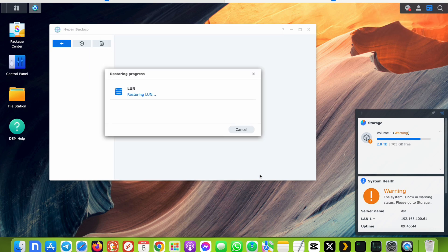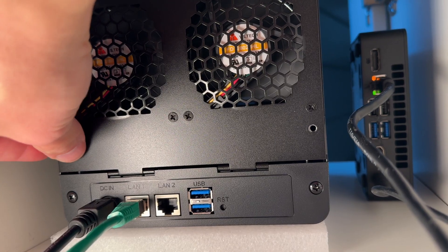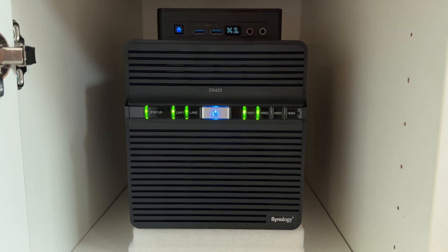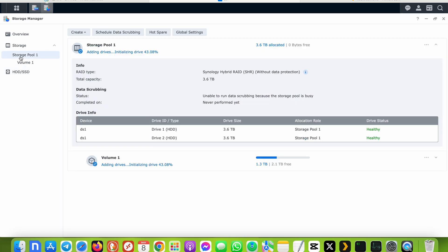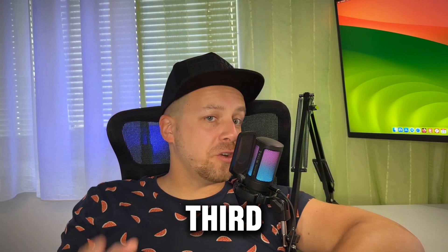After confirming everything was working, I added the old IronWolf hard drive to the new DS423, secured it with the thumbscrews, and bonded both network cards for adaptive load balancing. To test everything I started a Time Machine backup on my Mac, which worked without any adjustments — I was pretty happy. Finally I added the old hard drive to Storage Pool 1, where it was completely erased and added to the Synology Hybrid RAID. The RAID rebuild took several hours, but now I have at least one drive for fault tolerance. I still need more disk space, so I'll be adding a third drive soon.